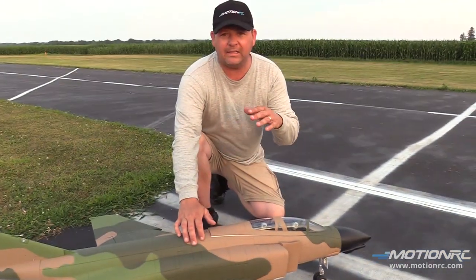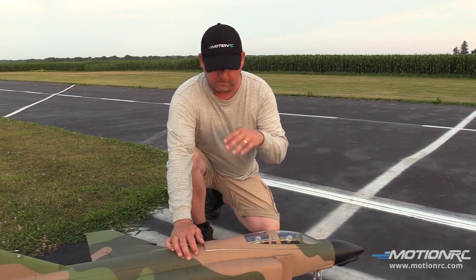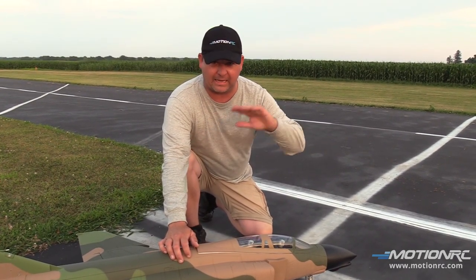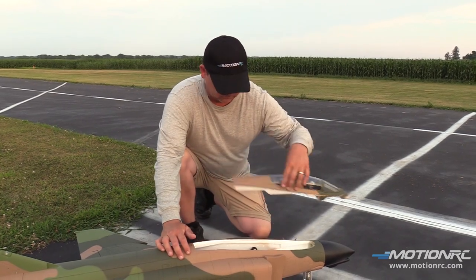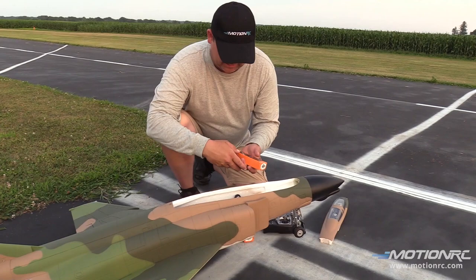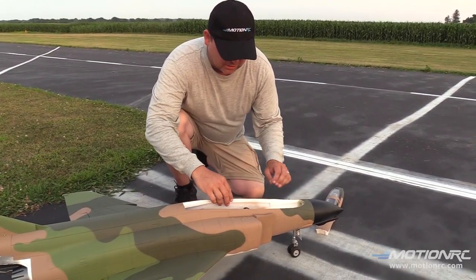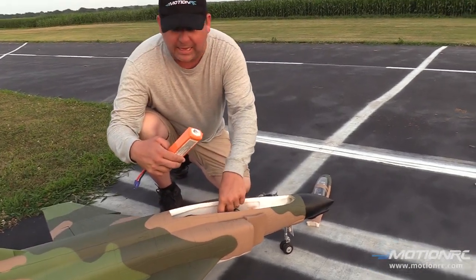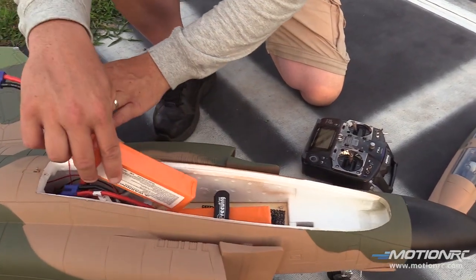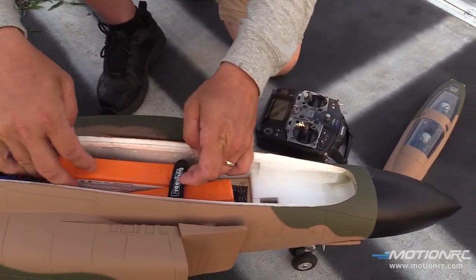Alright, Stick Monkey Pants Pilots, here we are again with the Free Wing 8S F4. This time we're gonna fly it with flaps and everything. I got my problem solved, and there's like no wind. I've been flying these now for a minute, and there's a little bit more weight to the 8S plane, so I've noticed I could probably use a little bit more flappage.